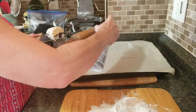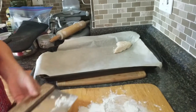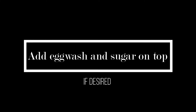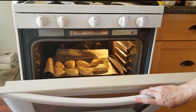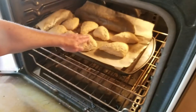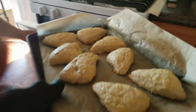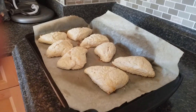Let's take our Pam spray and spray the parchment paper — even though it's non-stick, this is just a little extra help. We're going to place the scones on the baking sheet. At about six and a half minutes in, they're looking pretty good and rising, with about six and a half to seven minutes left. Let's test them — push your hand on the top. They seem to bounce back okay. I prefer mine a little lighter because once you take scones out of the oven, just like cookies, they continue to bake on the hot sheet. Let them sit and rest for two minutes.